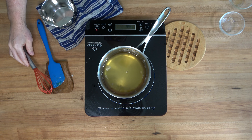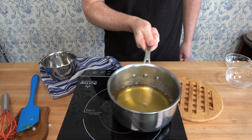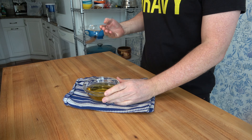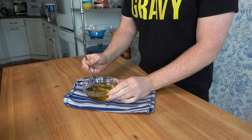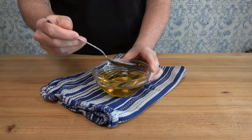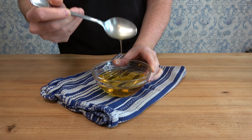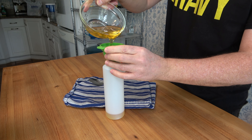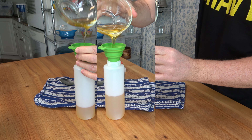A great thing about this thin caramel sauce is it has a liquidy, syrupy type consistency, and whenever you put it into the fridge, it's not going to harden up. So if you want to pour it into a squeeze bottle, you're ready to go. You can take it out, pour it into that coffee, that espresso, put it into a tea, drizzle it on a pound cake, or put it on that cake you're making for a birthday party or special occasion.